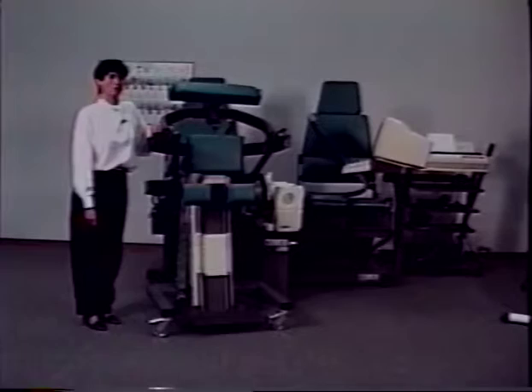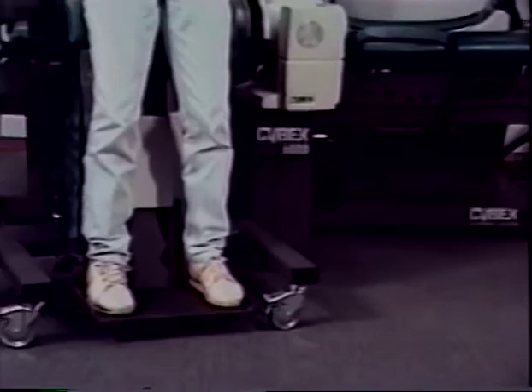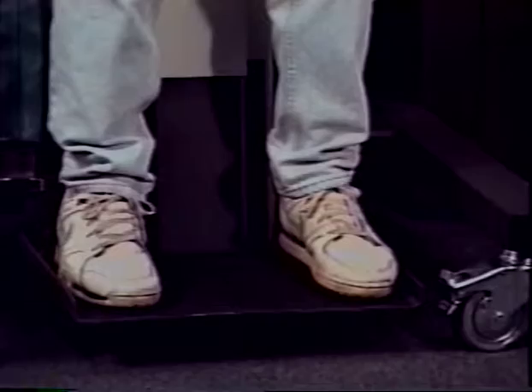I'd like to demonstrate a proper patient setup. First, have the patient step onto the foot plate. Place both heels firmly in the heel cups. You can raise or lower the foot plate as needed to align the axis of rotation of the patient with the mechanical axis of rotation of the TEF modular component.